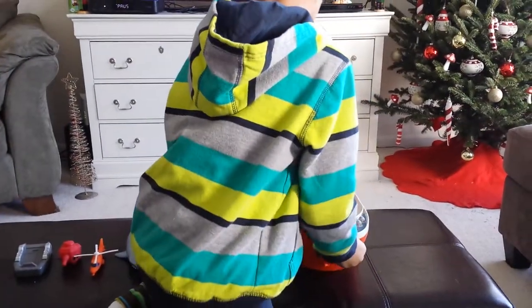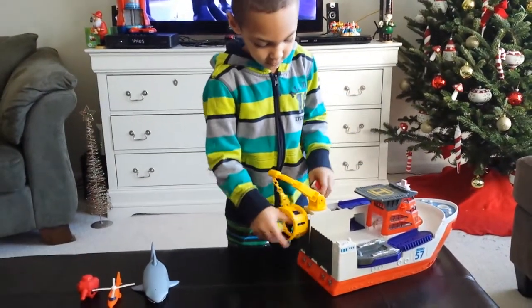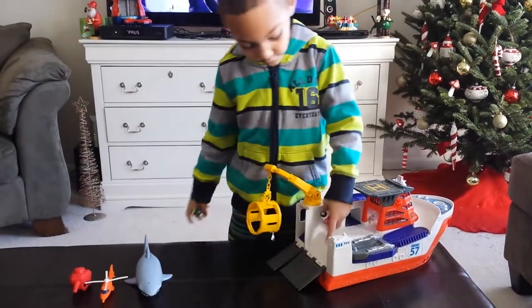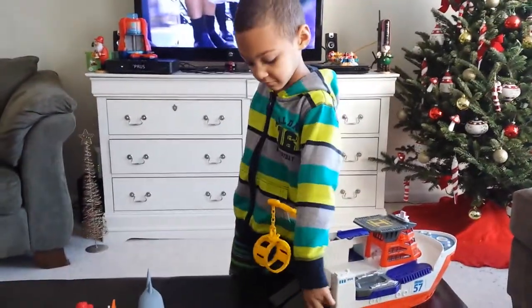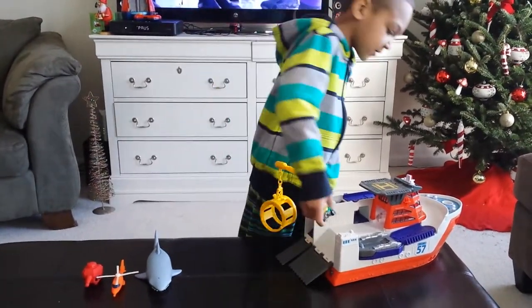I gotta show you something a bit cooler. We're putting this in. We open this. And this is for the submarine — I don't have a submarine. Sorry. The cars can just go from here and drive here.